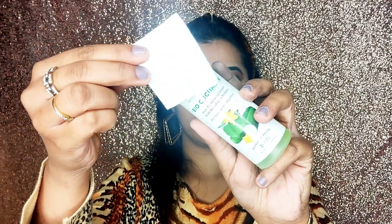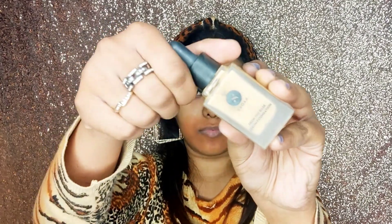I have taken a toner with a cotton pad and cleaned my face. Then I clean it properly so that my base can be ready. To hide pigmented areas around the mouth or dark circles, I have applied an orange color corrector from LA Girl. You can skip this step if there is no pigmentation. Then I have taken Sugar foundation and spread it on my face.